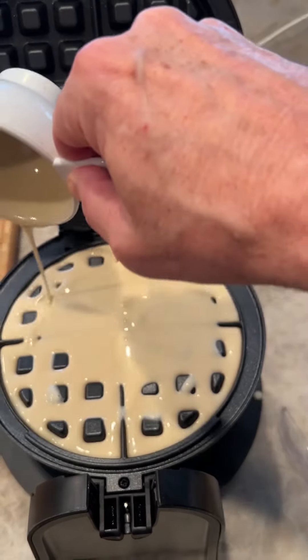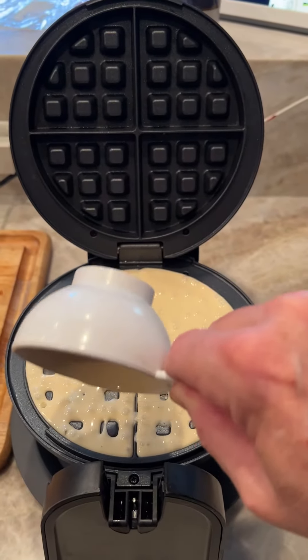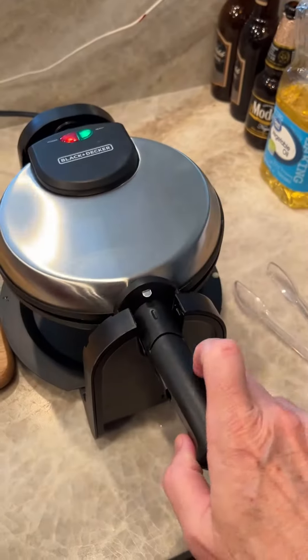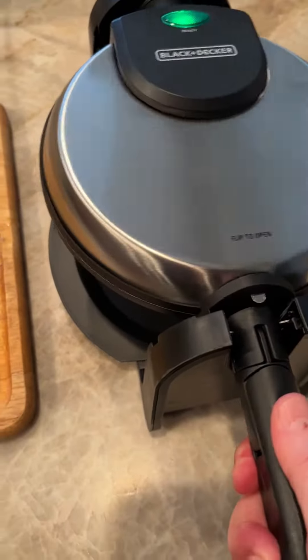It's just like staying at the Hampton Inns — my favorite part of road tripping is making waffles. Wait ten seconds, then flip it over. A few moments later...